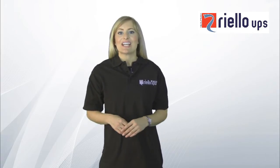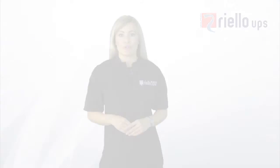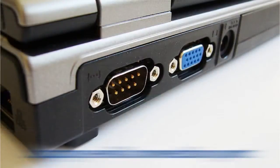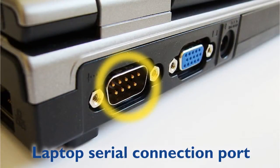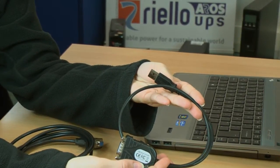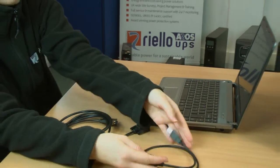First, check to see if a serial port connector is available on your PC — it looks like this. Many modern PCs no longer have a serial connection port; however, USB to serial converters are readily available from any PC component supplier.